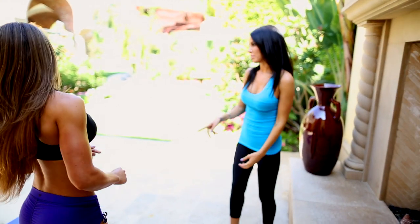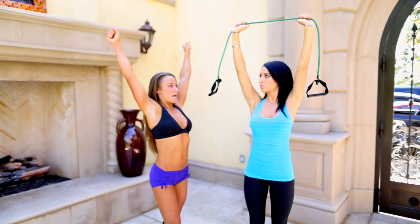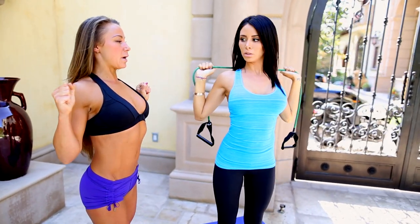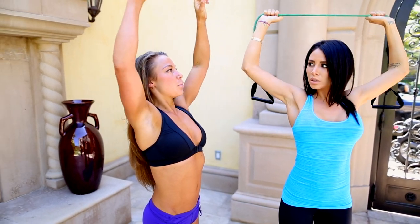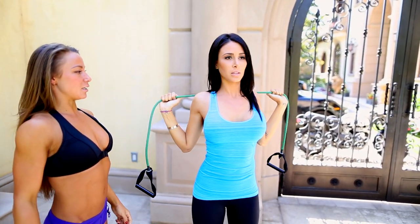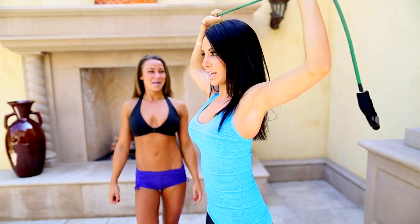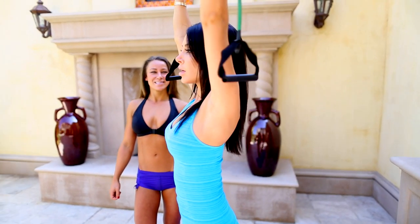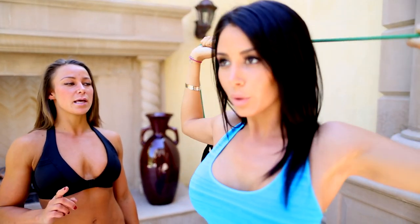Now we're going to move on to our next exercise, the exercise band lat pull down. Using our exercise band, we're going to hold our arms up straight overhead and put a little bit of tension on the band. You're going to pull your hands behind your head, squeezing from your lats, all the way down behind your head. Squeeze those shoulders down and back, all the way back up again. Every time you pull down, pull the band a little bit wider to create extra tension in the lats. We're going to repeat this exercise for at least 20 repetitions. If 20 reps is easy, keep on going — just take it to failure.